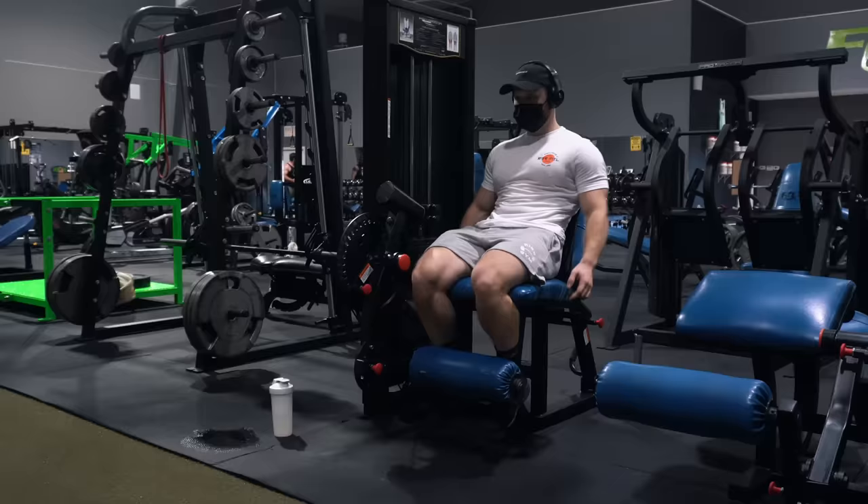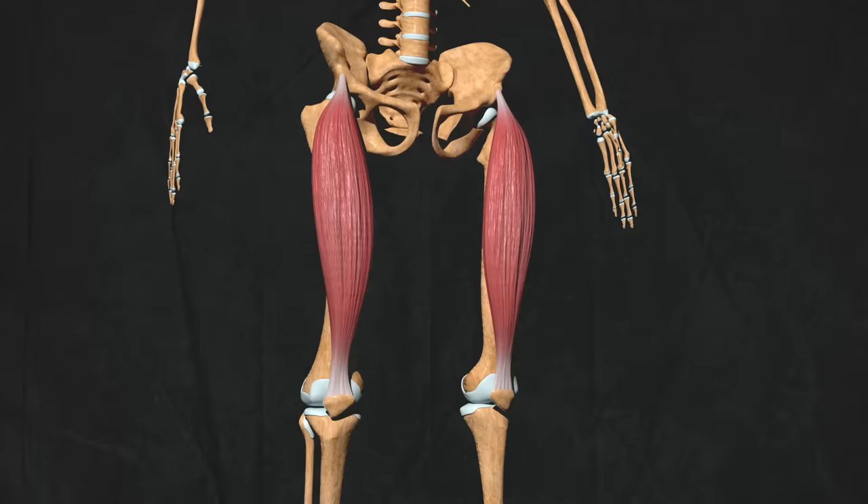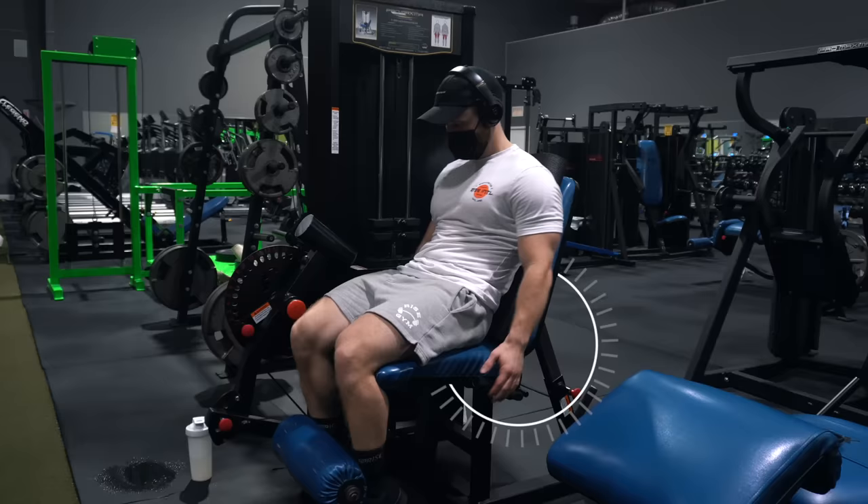Based on that rep slowdown, that was a true RPE of eight or nine. With the squats and RDLs we were leaving reps in the tank, so it's important to push the quads and glutes closer to failure here. Next: three sets of 10 to 12 reps on the eccentric-accentuated leg extension with a three to four second lowering phase. We also set the seat further back to get the rectus femoris more involved, since it's the only quad head that crosses both the hip and knee joint.